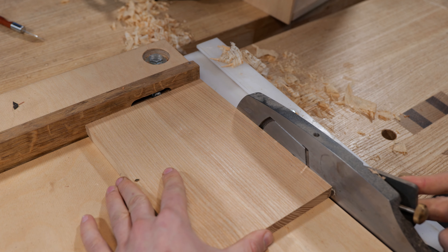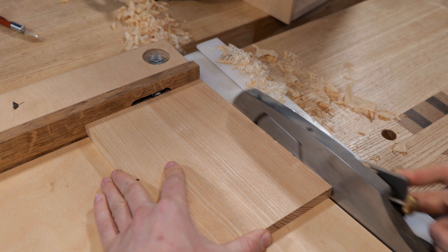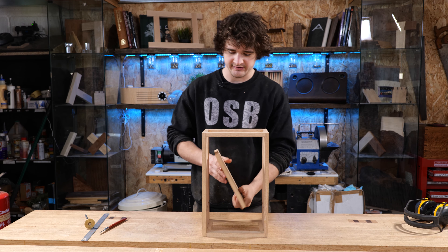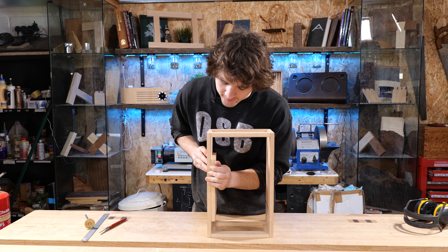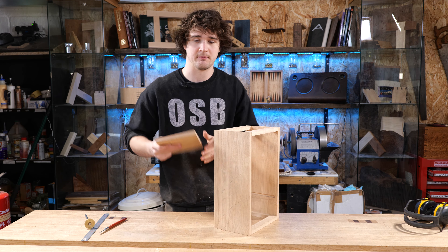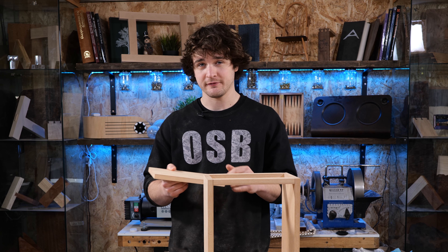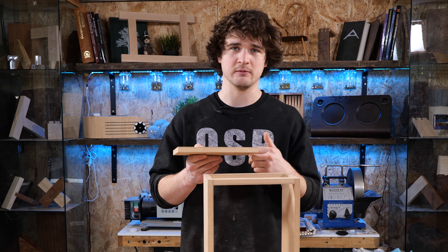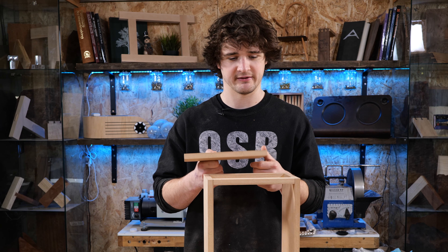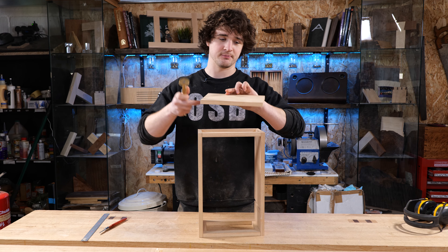I'm getting a tiny bit of tear out because I'm going against the grain, so I'm going to flip it over and just do the final few passes going with the grain. The shelf has been correctly sized — if I put that in there and line it up with the bottom of the rebate there is about a millimeter sticking proud of the front of the cabinet. After assembly we'll just plane that off flush, which prevents any worries about misalignment while gluing.